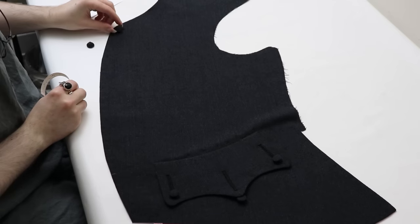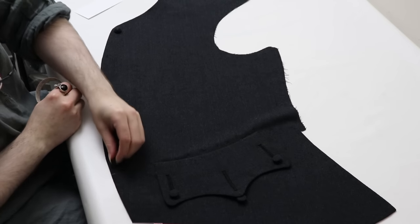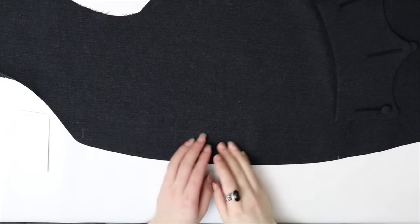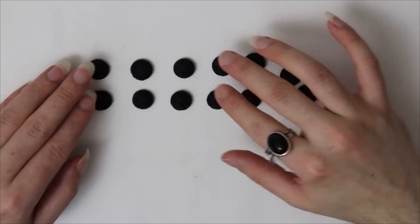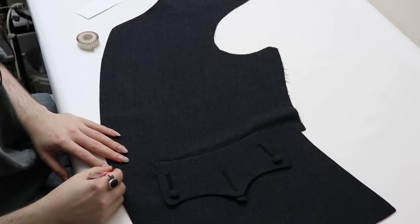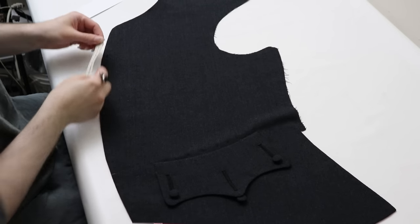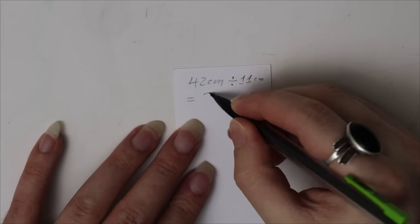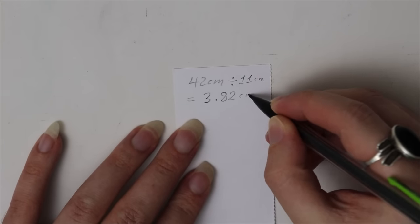Before we get to sewing the actual buttonholes, we've got to mark them out, and there are a few different ways I go about doing this depending on what I'm making. Once I've decided on the button size, I like to lay out all my button molds along the front of my garment or pattern piece to see what number of buttons looks nice. This jacket will have rather small buttons, so I'm putting 12 down the front. I mark where the top and bottom buttonholes will go, measure the distance between them along the curve if there is one, and divide that measurement by one less than the number of buttons — that's the number of spaces. These jacket buttons will need to be 3.8cm apart.